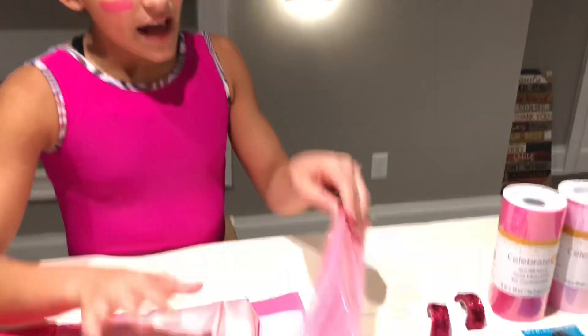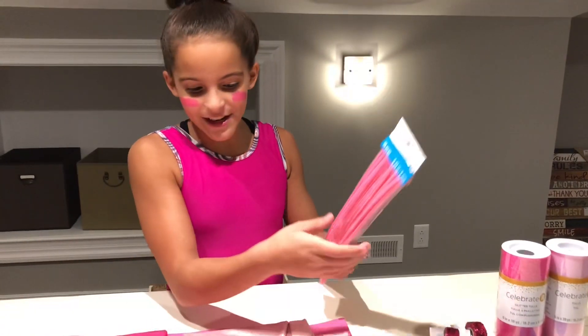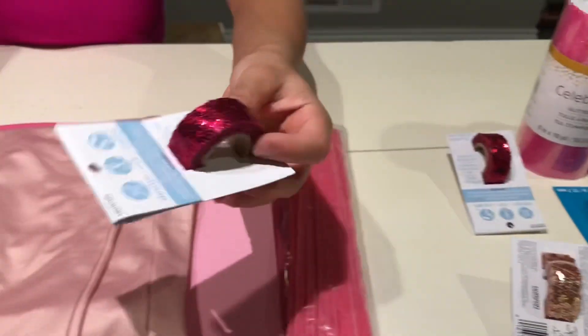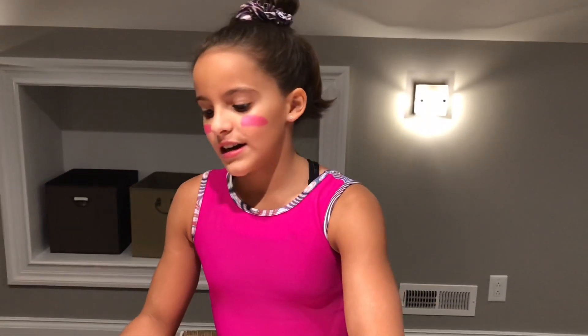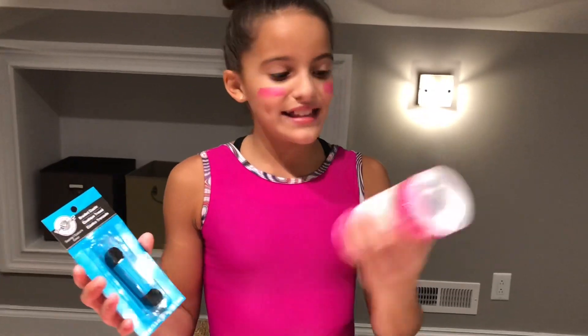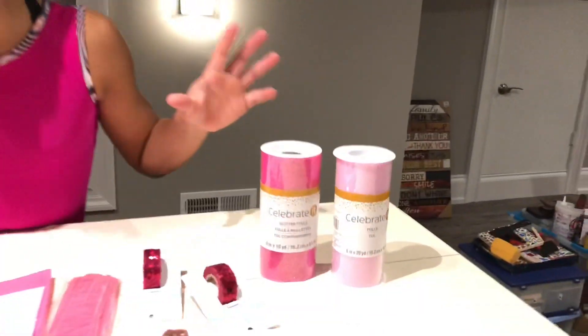We have some pipe cleaners, and those are actually for Piglet's tail. And over here, you can see the dazzle string — this is for the stripes of Piglet, because when you see pictures of Piglet, he or she has stripes on their clothing. I also have an elastic band and some tulle in two different colors for the tutu — it's like mix and match. That's all my supplies, and I'm going to get started now.